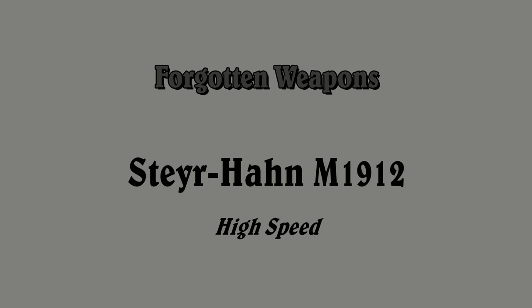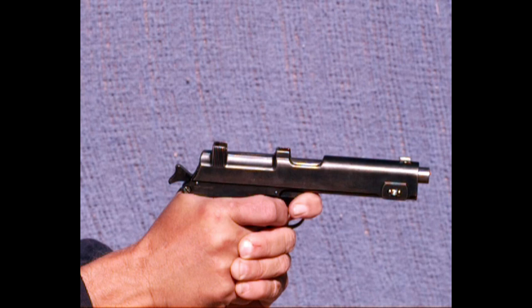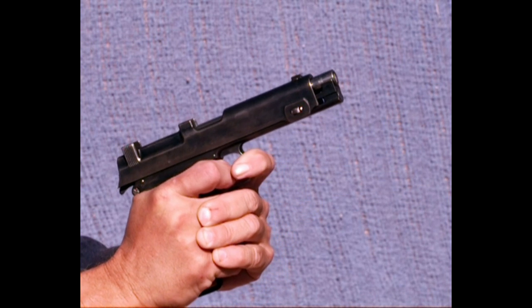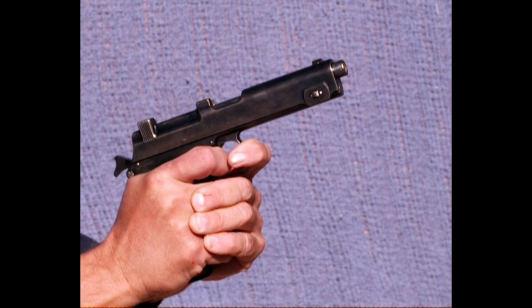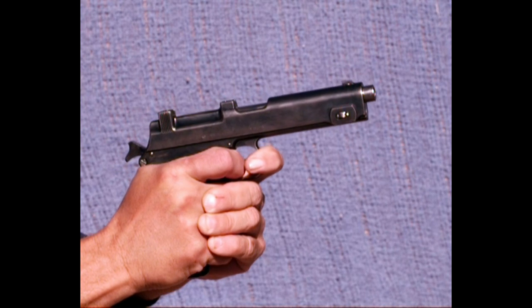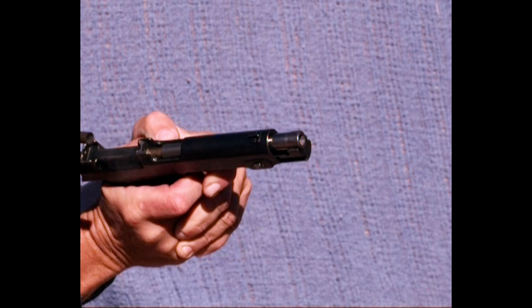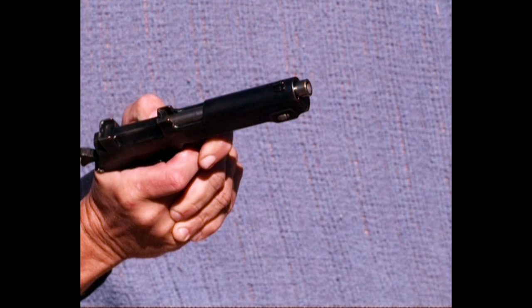The Steyr 1912 was an Austrian semi-auto handgun used extensively during World War One. It has a fixed internal magazine fed by stripper clips, chambered for the 9mm Steyr, or 9x23 cartridge, and it actually has a short recoil rotating barrel operating system, which is a bit unique and very interesting.